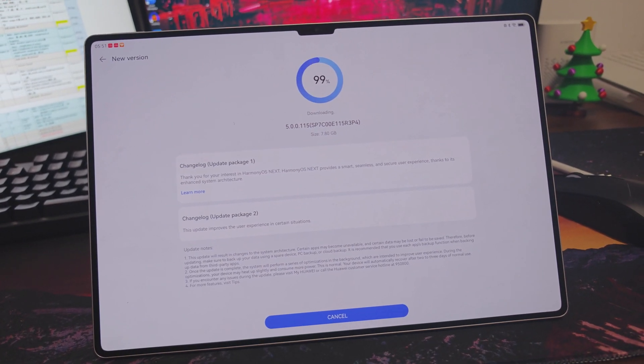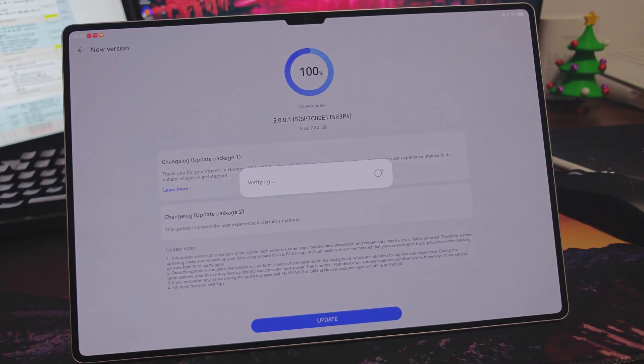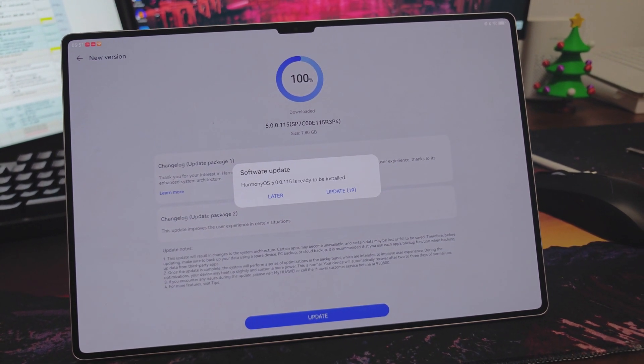I felt I was quite lucky. The form said I should have waited up to 14 days, but it only took 15 hours.